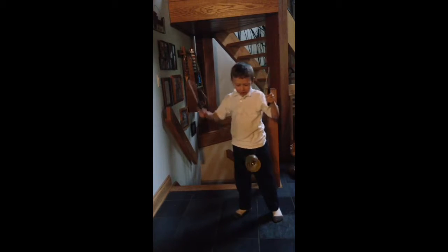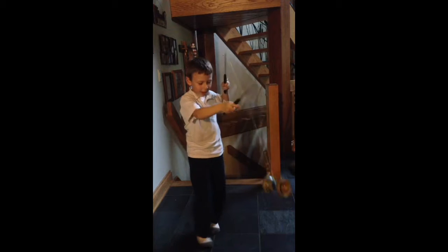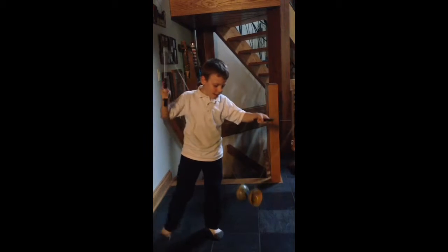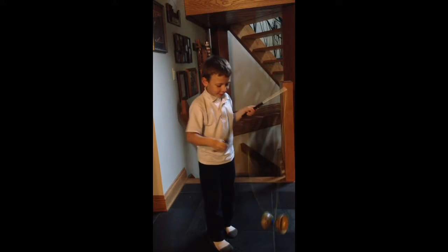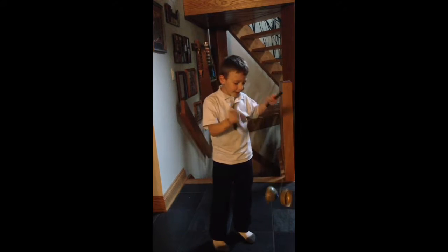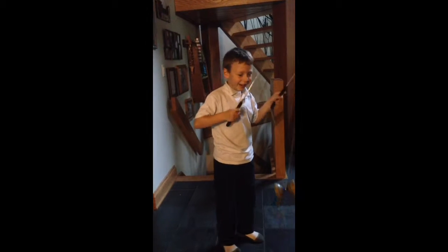Do you know how I will do it? I will keep spinning it. I will keep doing this. And now for the trick — the whip. It's like a whip. Pretty easy. Looks dangerous, but not so dangerous.